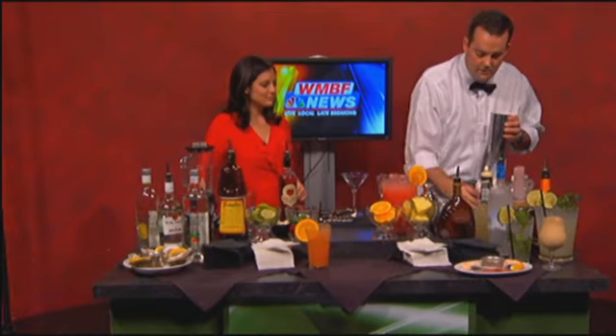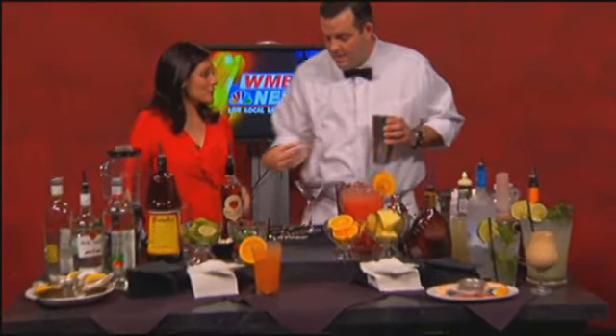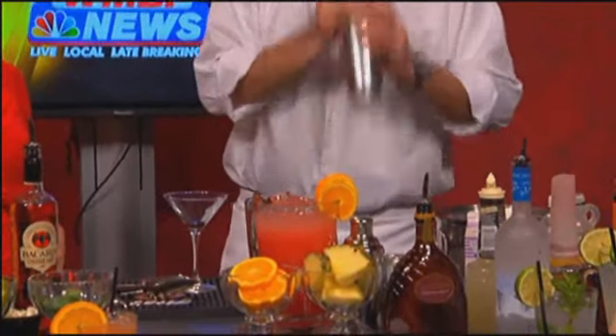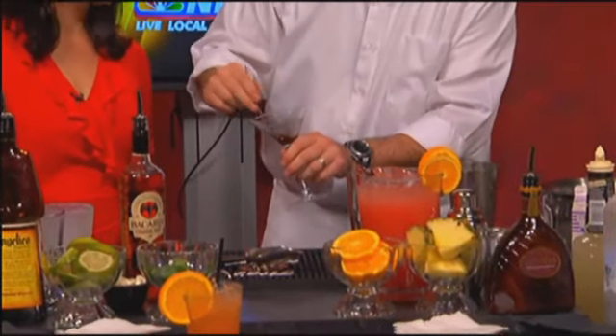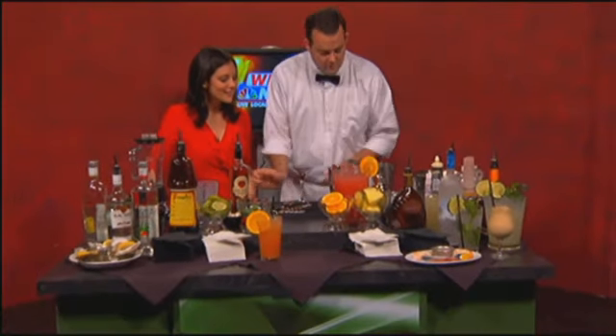We're going to add a little... And this chocolate martini is actually served at the restaurant — absolutely, big seller at the restaurant. Shake this up, mix it all together, get everything nice and cold. We'll take the glass, just do a little design on the glass — a little chocolate swirl.